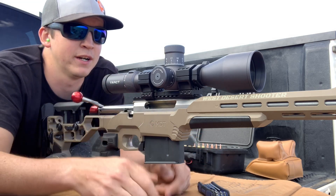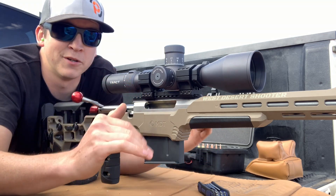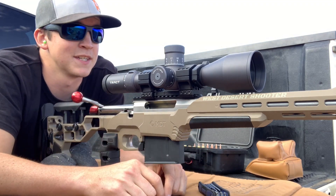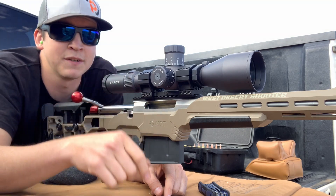It is a little bit windy out here today, so the majority of what we're going to be looking for is vertical. We want to make sure that this scope is going up correctly and back down correctly. Enough talking, let's get to it — let's shoot a round at 100, then I will dial up and shoot at 700.